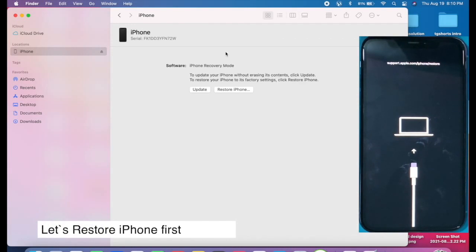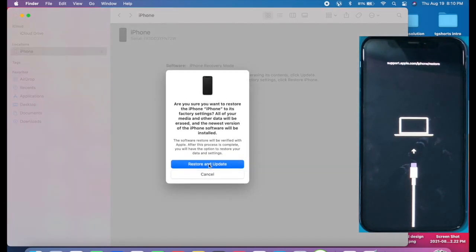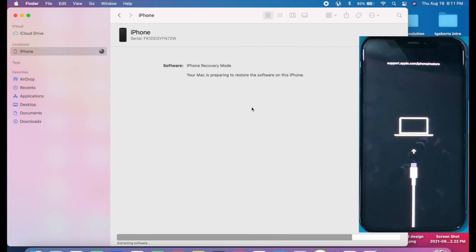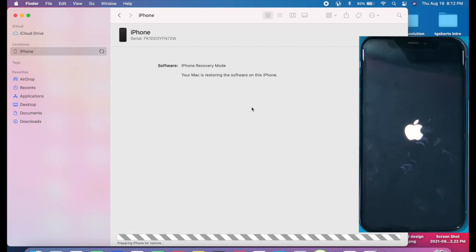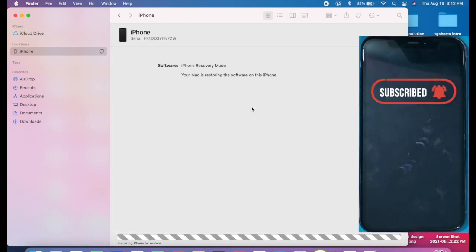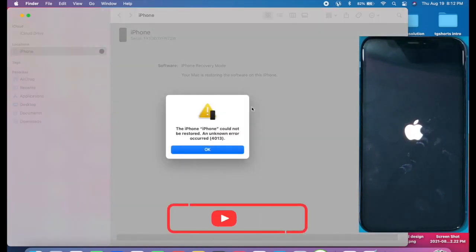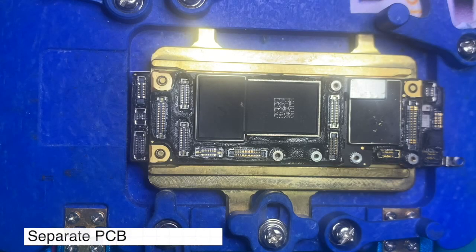We have an iPhone 11 that was previously restarting on the Apple logo. Before starting the restore, we disconnected all flex cables and checked, but the problem remained the same. We decided to restore. If you get a restart on the Apple logo, first try to remove all flex cables. During the restore process, the iPhone rebooted to recovery mode and the restore process failed, showing error 4013.